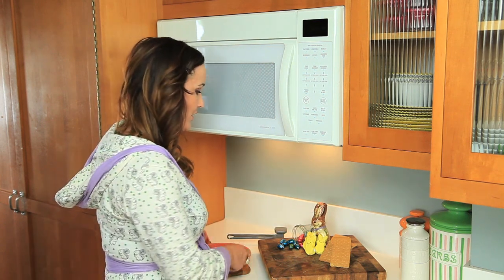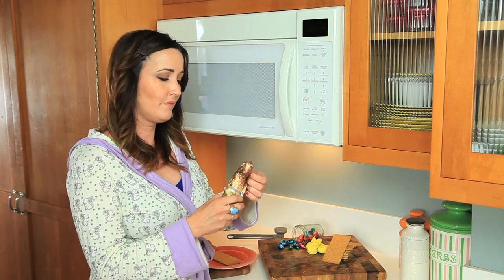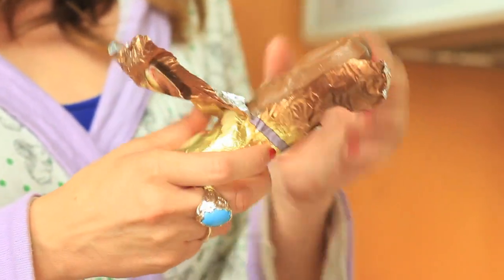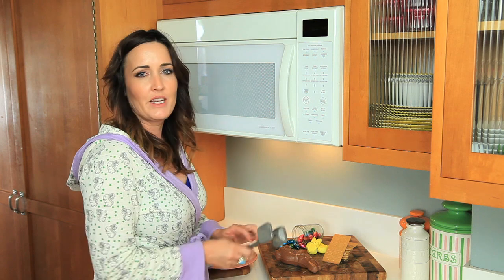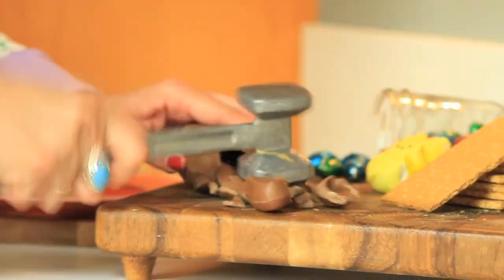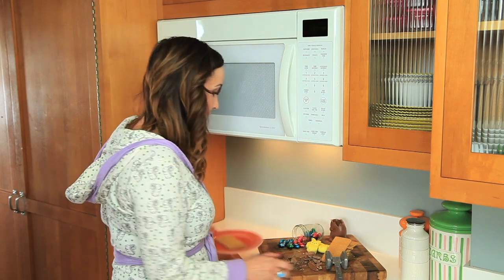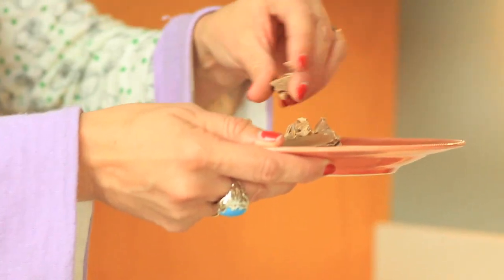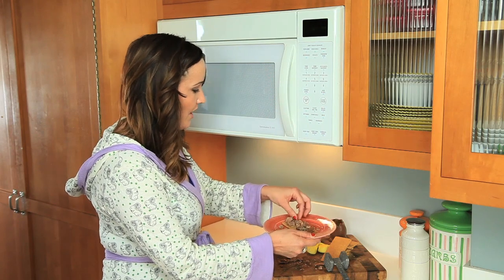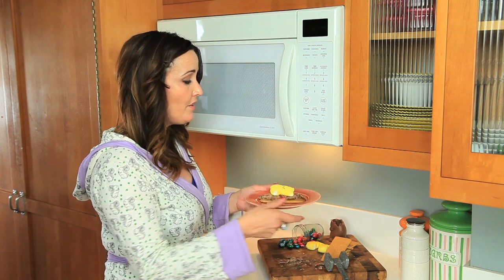First things first, plate a graham cracker. Then we are going to add some chocolate, so we're going to go ahead and unwrap our chocolate bunny — so cute, oh cute on the inside too. And now we are going to smash its head. Poor delicious bunny. Okay, bunny head bits on top of your graham cracker — as much chocolate as you can handle — and one delicious peep right in the middle.